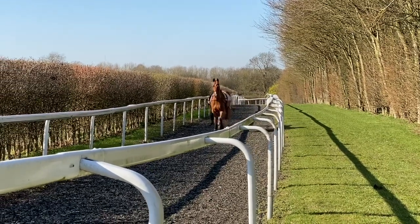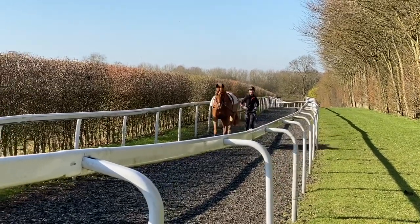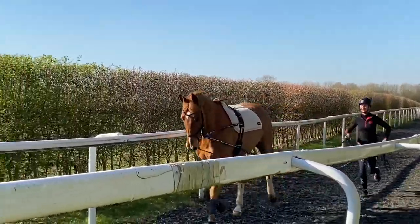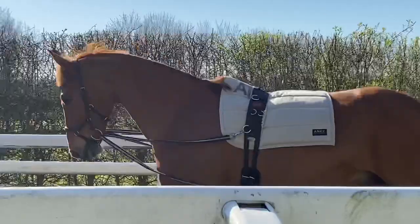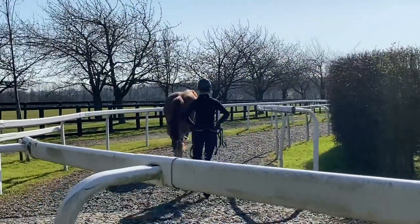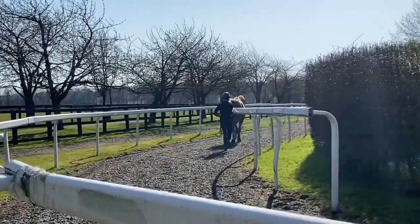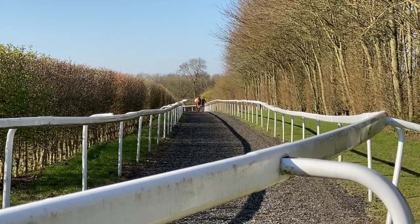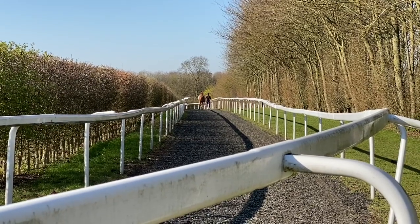Once they're long reining and lunging to a certain standard and riding a little bit, I actually do this work with them because I test the steering, test the brakes, and they get to desensitize — seeing birds flying around and different things happening. Once I've long reined them I'll stop, get a leg up, and usually do their first canters around here as well. I find they can be going forwards much better.